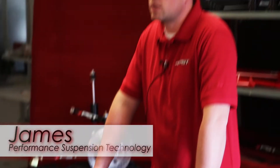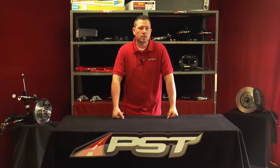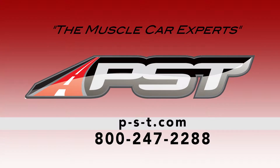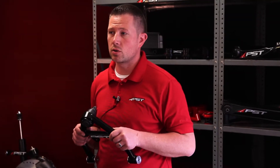Hi, this is James with BST, Performance Suspension Technology — muscle car experts for over 30 years. Today we'll be discussing C-body Mopar control arms.